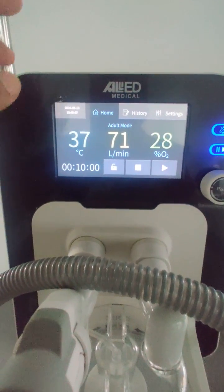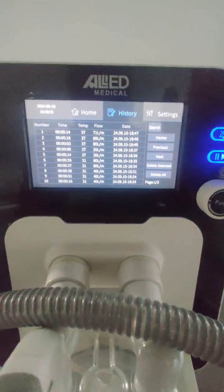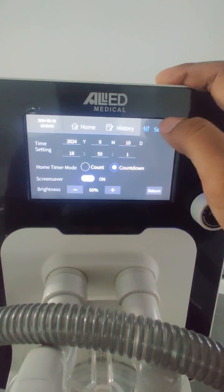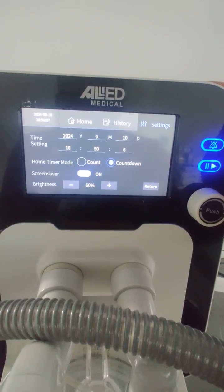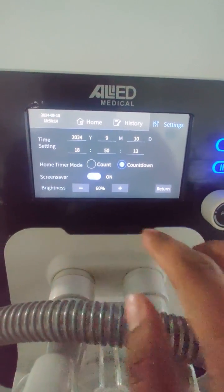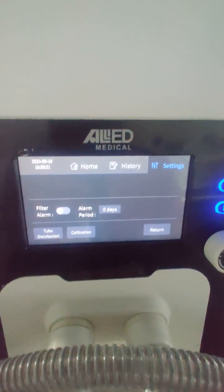The machine stores logs and alarm history, viewable in the history option at the top. In the settings menu there are several options: general settings allow you to set the date and time, configure the timer mode, and adjust the screen brightness.